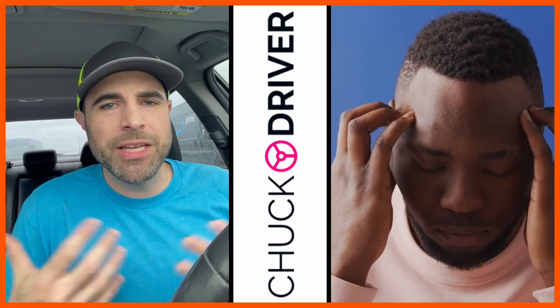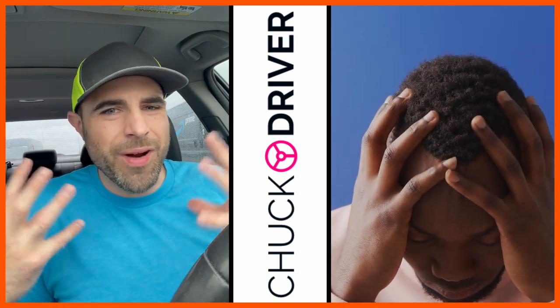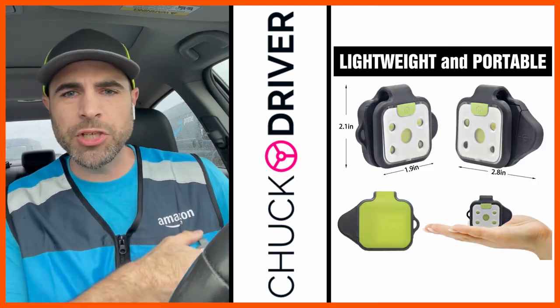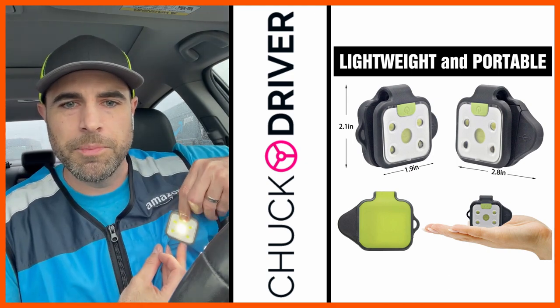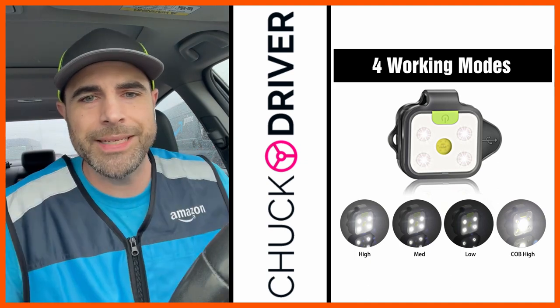Some days I wasn't wearing a hat and it was getting all sweaty and would just give me a crazy headache. I just didn't like that feeling, so I was looking for something lightweight that I can just clip right on to my vest. As you can see, it's got multiple settings: bright, medium, extra bright, all the way down to low.